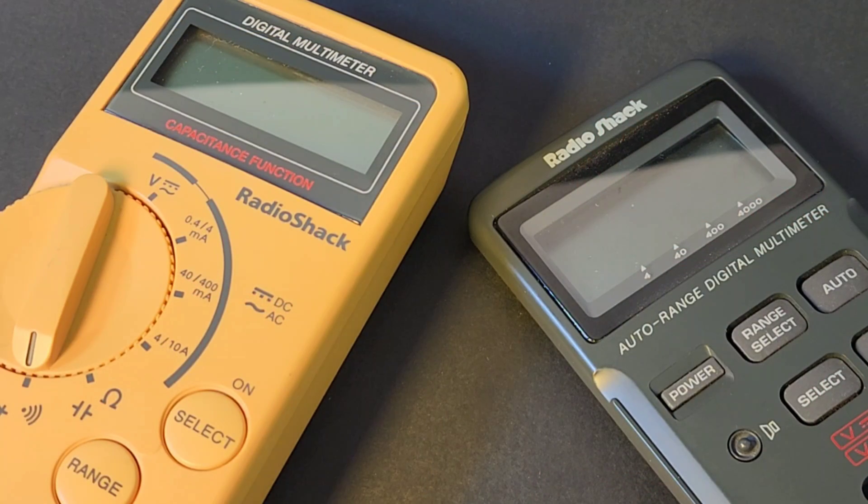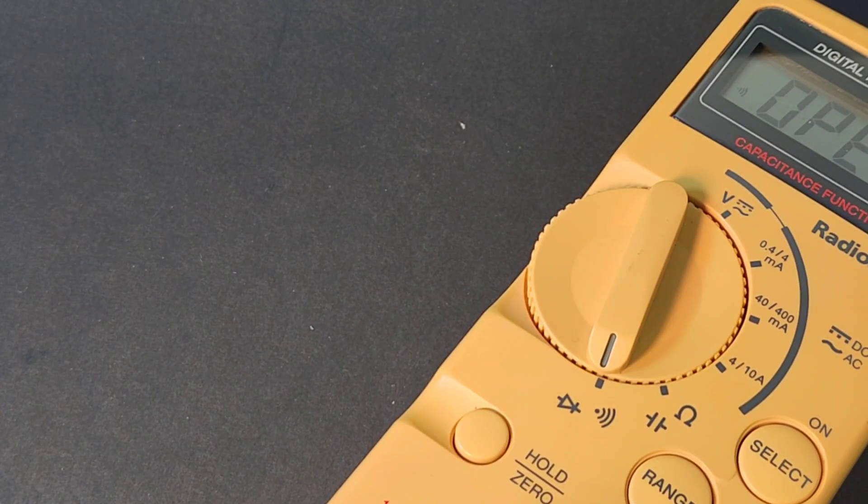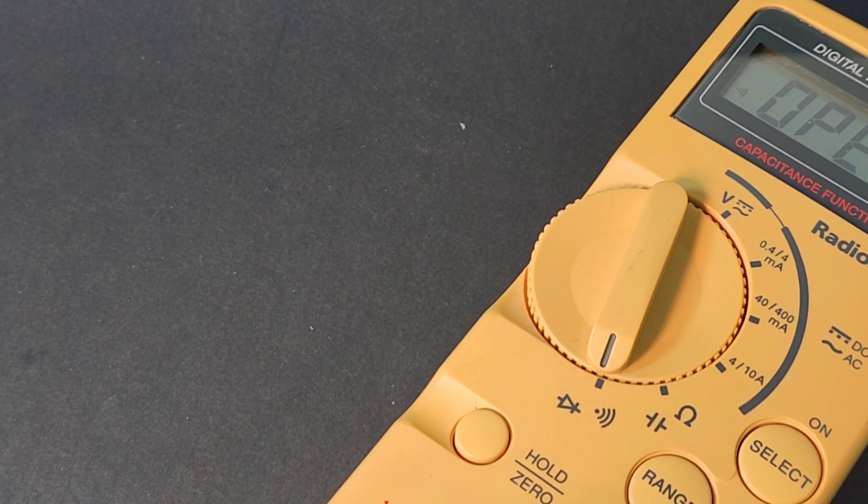Truth be told, there were not a whole lot of yellow RadioShack multimeters back in the day. Most of them were a somber, grayish, darkish, blackish look — yellow was definitely not the norm. The price on this meter back in 1999 was $69.99 U.S. dollars. Today's equivalent, that's about $129 U.S. dollars. Wow.